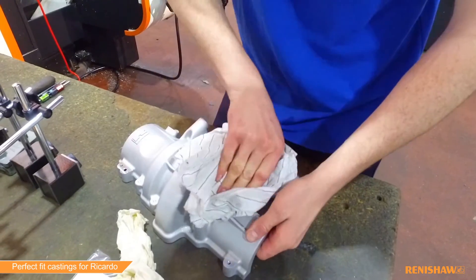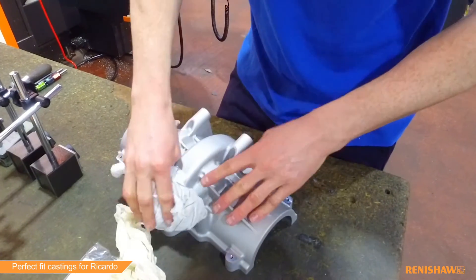What we're looking at today is the Riccardo castings. These are for a rear axle assembly. There are two castings as part of the assembly: we have a cover and a main case. The main case we predominantly machine on the horizontals, and the cover is mostly done on a five-axis.